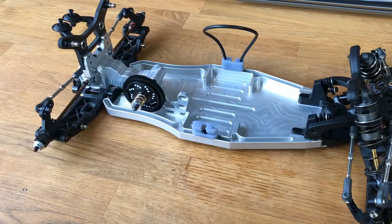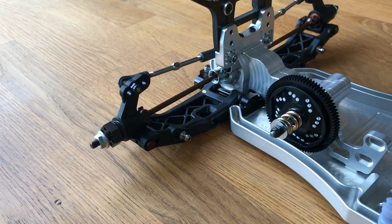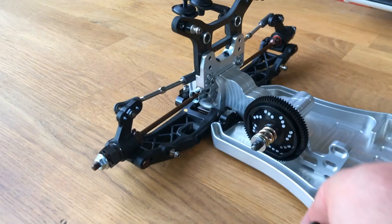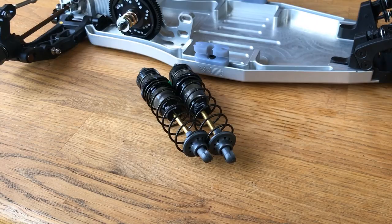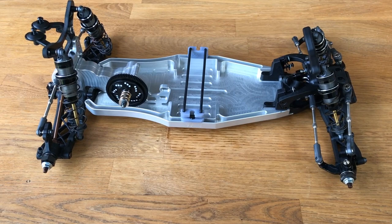The rear tower is on, turnbuckles all sorted and roughly in line — these will need final setup once ride height and shocks are set. The shocks were built off camera and simply pop on. That concludes the build on the Wheel Speed LD2 conversion — it dropped together really nicely. All the Schumacher stuff was great and the Wheel Speed components go together really nicely too.